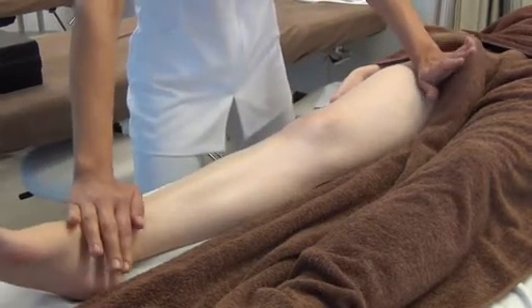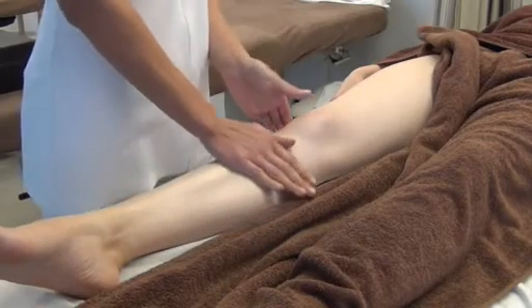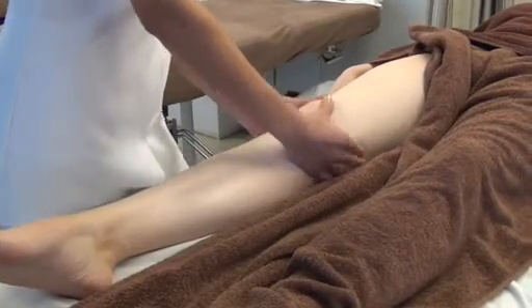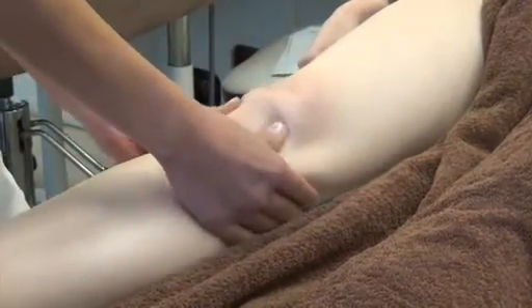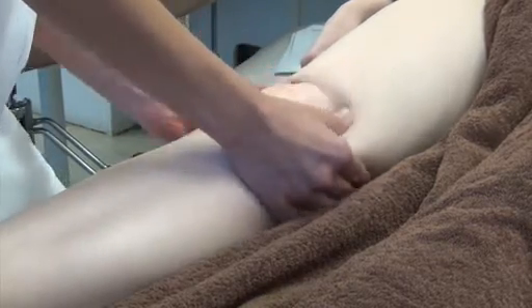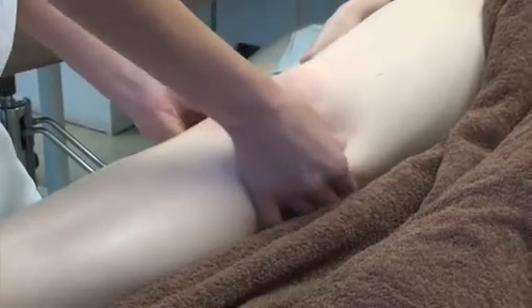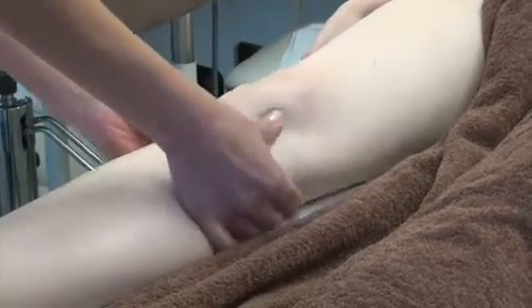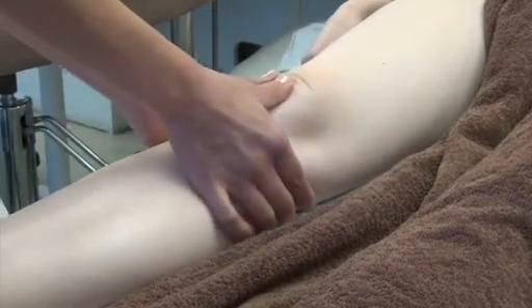You then link it on to the next movement: up and then thumb-kneading around the patella. Start above the patella and work around the patella. Once you reach the bottom of the patella, gently push up the centre and repeat. If your client has problems with the knees, you can work the area around and to the side of the patella — work the soft tissue, back round, and gently up.